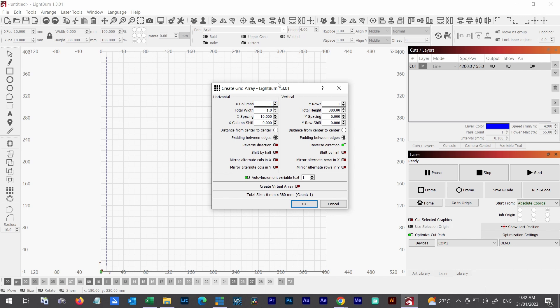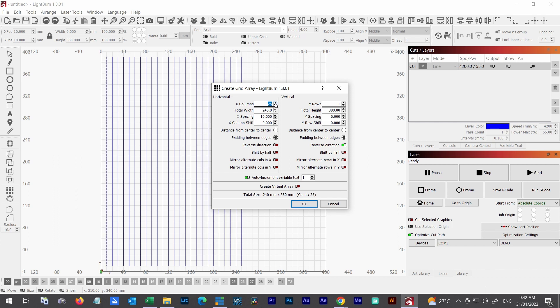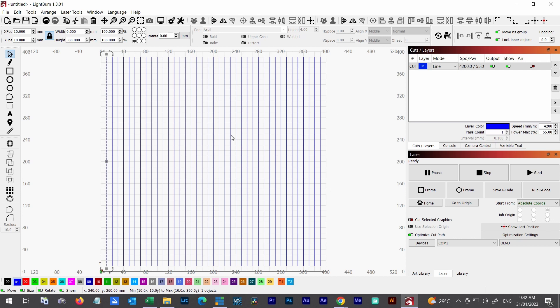I'll click on the array tool. The X spacing is going to be 10mm because the lines are 10mm apart. I just increase the count — I can type the number or click — going all the way across to replicate the amount of lines I want. I've got 39 instances of that line. Click OK and now we've created the vertical lines. You can follow the same process to create the horizontal lines, but there's a faster way.